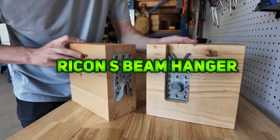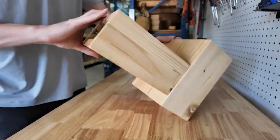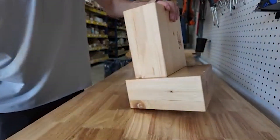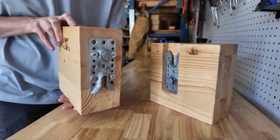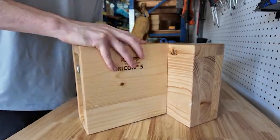The RECON-S Beam Hanger is a galvanized steel, pre-engineered connector system designed for fast and easy installation in architectural timber projects. It can be mounted concealed or visible, working with timber-to-timber, steel, and concrete connections.